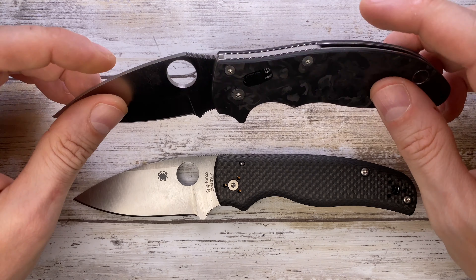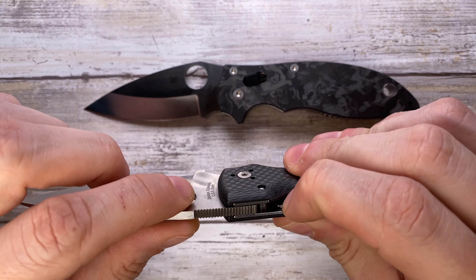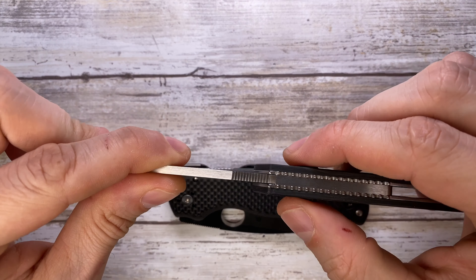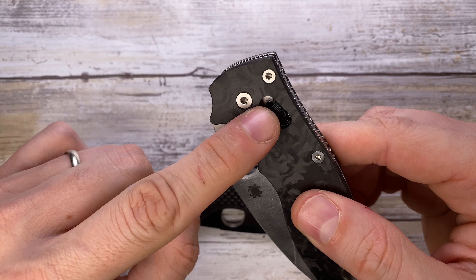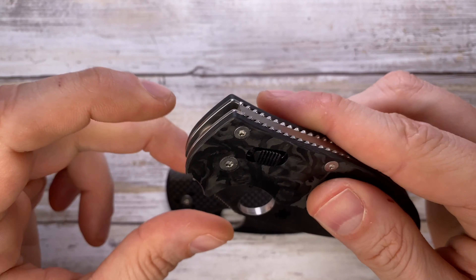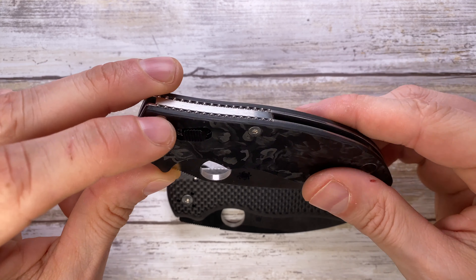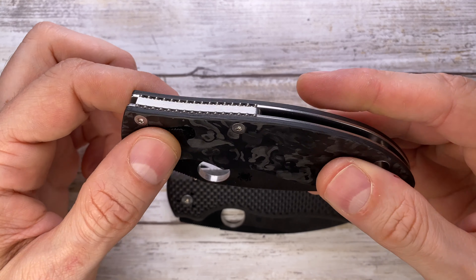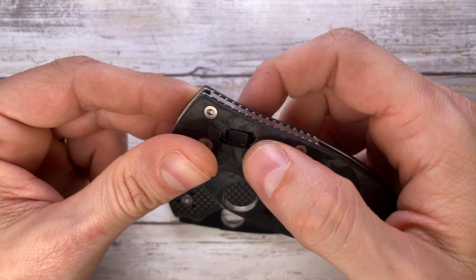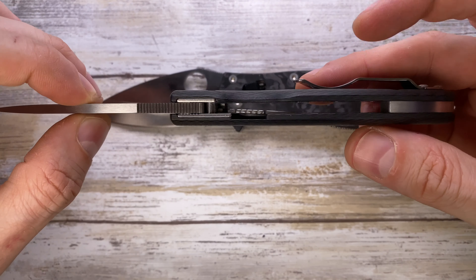The biggest difference between these two is probably the lock. The Shaman uses a classic compression lock, while the Manix 2 has a nice ball bearing lock for the blade locking mechanism. You'll also notice that the Manix has a couple of plastic parts — hard plastic — these two buttons are made of plastic, whereas on the Shaman you have all metal and carbon fiber construction.